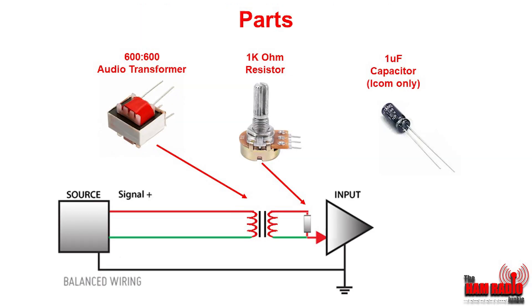To do this properly only requires a few parts: a 600 to 600 audio transformer, a 1k ohm resistor, and a 1 microfarad capacitor — non-polarised if possible if you've got an ICOM radio. The only other items you'll require are some XLR connectors for your microphone and a suitable microphone connector for your radio.